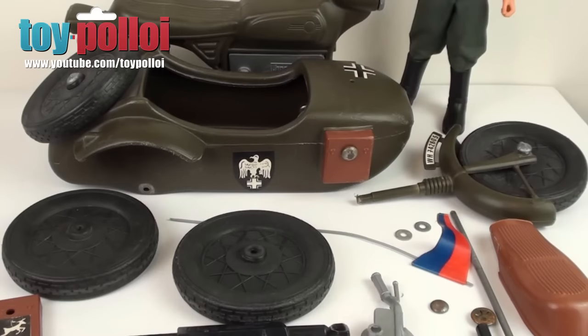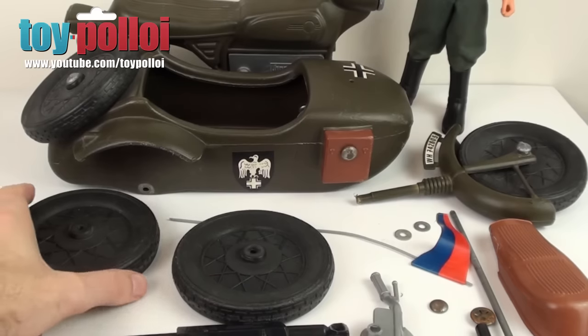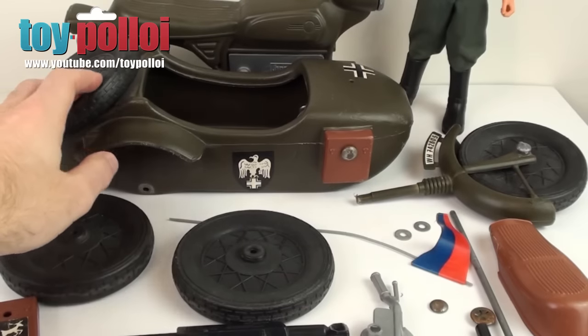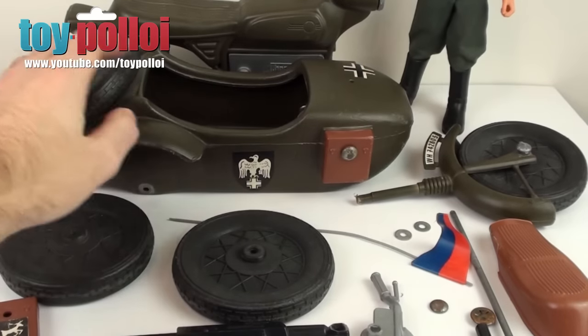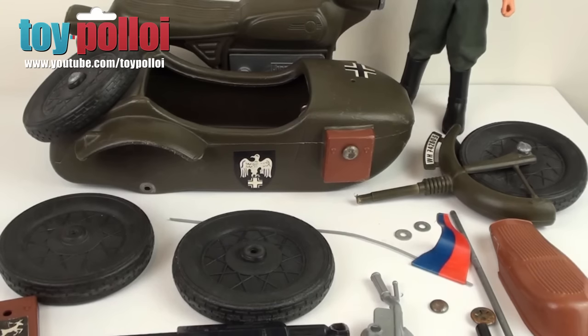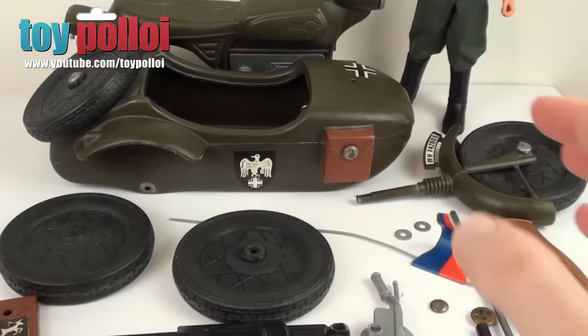The first thing we're going to have to do is actually just give everything a good clean. It's been taken to pieces, but none of it has been cleaned at all. So if we look at the wheels and stuff, you can see they're quite dirty. There's an awful lot of dirt and grime inside the sidecar and on the back wheel here. And a lot of the stuff is just quite filthy. So that's the first job — just a good wash in some hot soapy water.